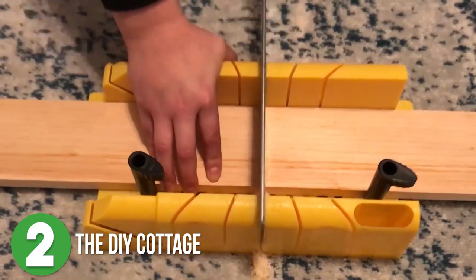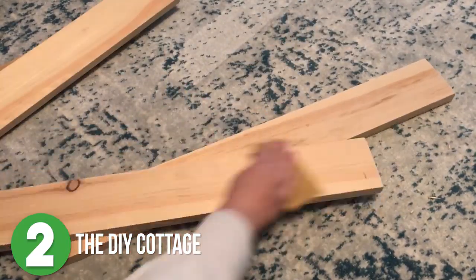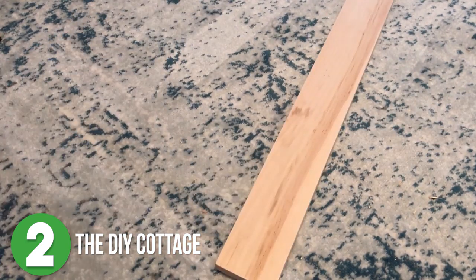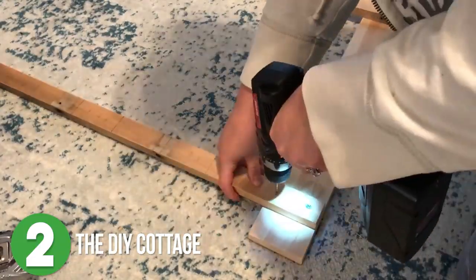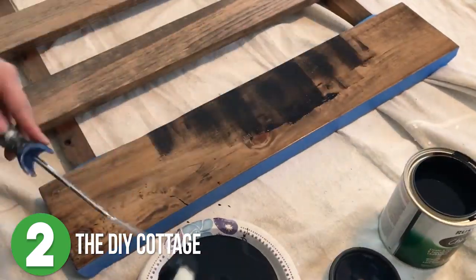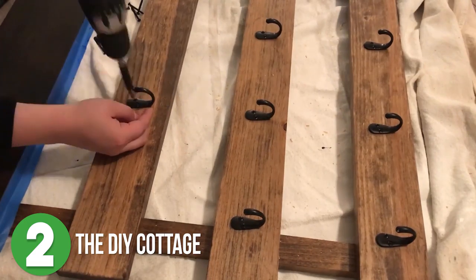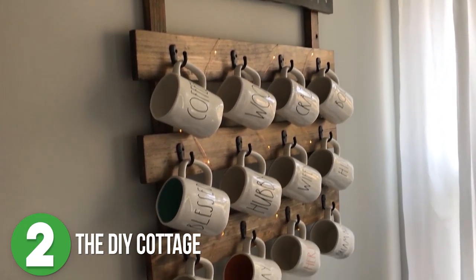Number two is the DIY Cottage. Bria started off her project, like most projects, by cutting all of her boards to the proper length. For her version of a coffee cup display, she used scrap wood that she had laying around, but you could easily just use new lumber. Once she figured out how much space she needed for the cups to hang without bumping into each other, she attached the back supports that would be mounted on the wall to the front pieces. She painted the top piece with chalk paint so she could add fun notes and little messages. Then she got to hang all of the hooks for the coffee cups. This is such a cute and easy project that could really free up some cabinet space.